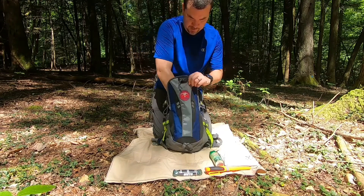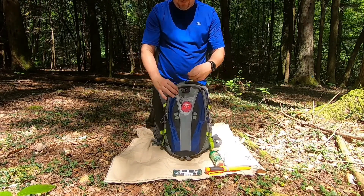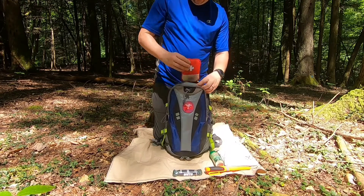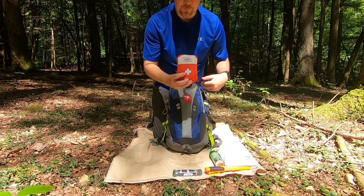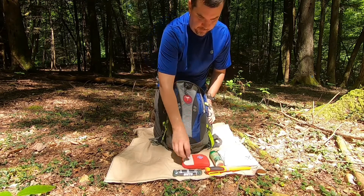That's it for the front pouch. In the very top quick-access compartment, I have my first aid kit. I always carry a first aid kit — I'm an EMT, so it's probably bigger than most, but I have what I need in there.